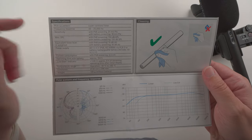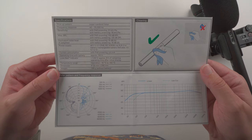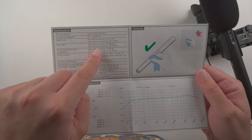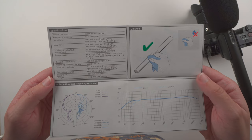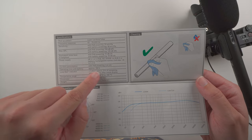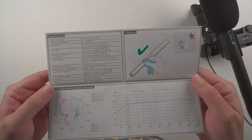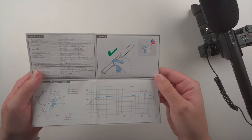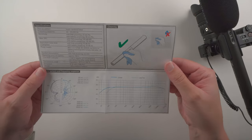Here are the specifications: it is a super cardioid pickup pattern. It has different sensitivities depending on whether you're using P48 phantom power or battery power — slightly 1 dB more noise level with the battery, but it should be fine. Operating time with battery is approximately 150 hours, and the weight is approximately 128 grams without the battery. For cleaning, use only a dry cloth.